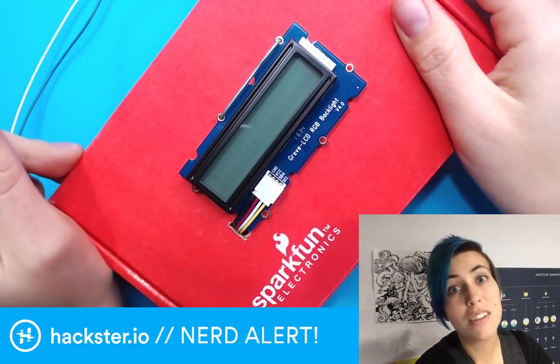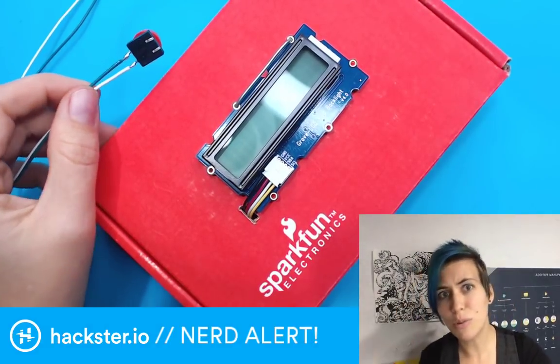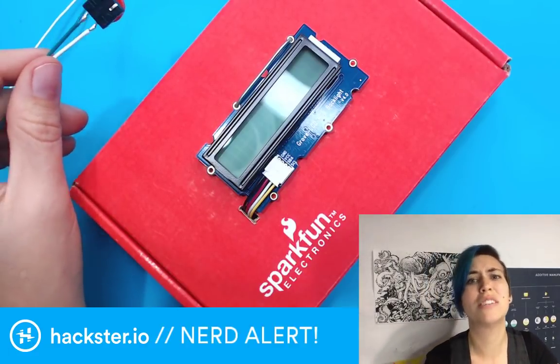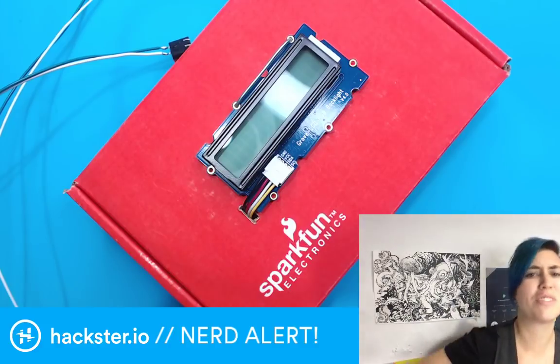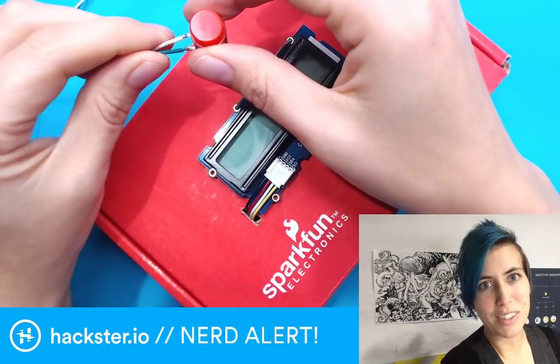We've got this freight elevator and you can knock on the door, but no one knows if it's coming from the elevator or the actual door, and it's really annoying. Now there's another door in the way, so it's really hard to get people to come and let me out of the elevator with my bike — I end up pulling it up the stairs. Anyway, this is a way to get people's attention.